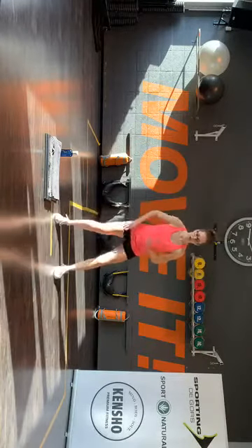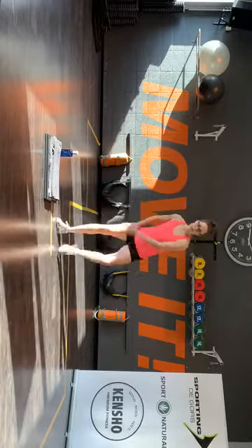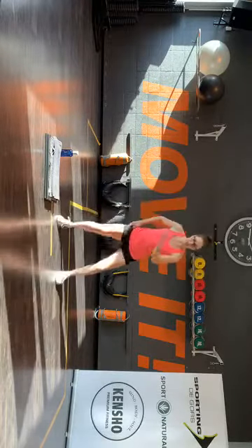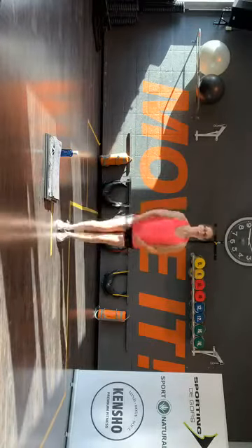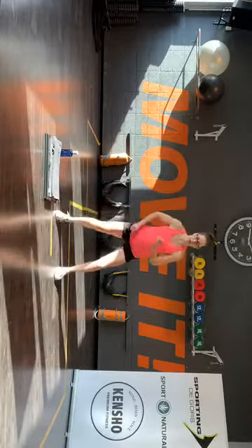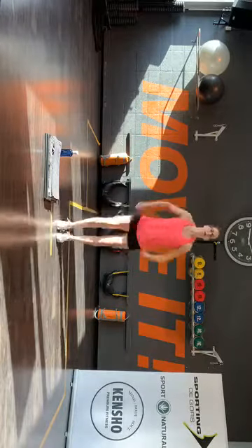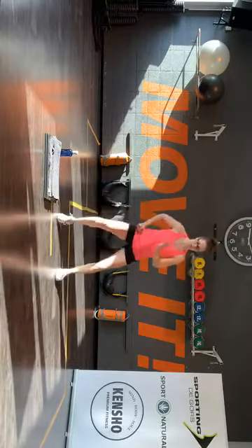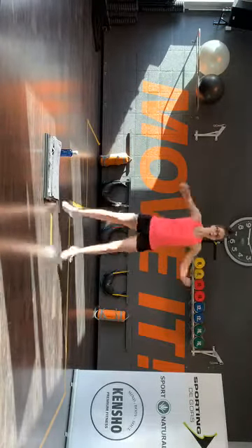Rechts om links naar buiten. Let op — side lunges. Rechts om links naar buiten. Lunge, lunge, kom aan. Rechts links. En anders twee keer een jack. Rechts links. Jack, kom aan. Hop. Rustig aan in de herhaling. Laatste pak, kom aan. Twee maal. Nog een eentje.